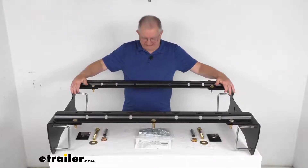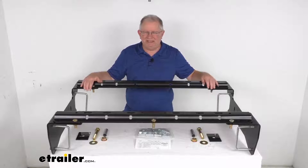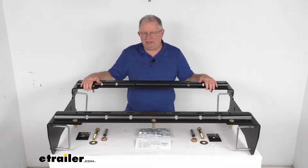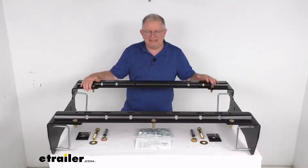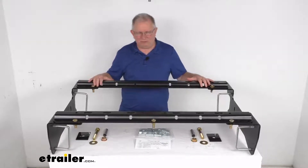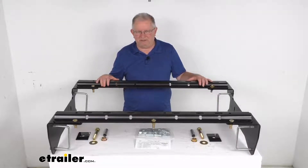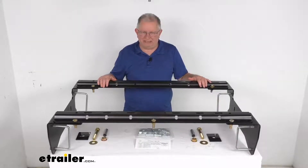This is a custom fit part designed to fit the 2019 and newer Chevrolet Silverado and GMC Sierra 1500 trucks, except for the five and a half foot bed models. On a custom fit part like this, I always recommend going to our website and using the fit guide — put in your year, make, and model and it'll show if this will work for your application.